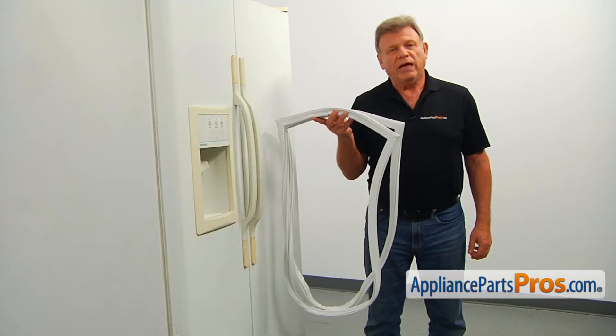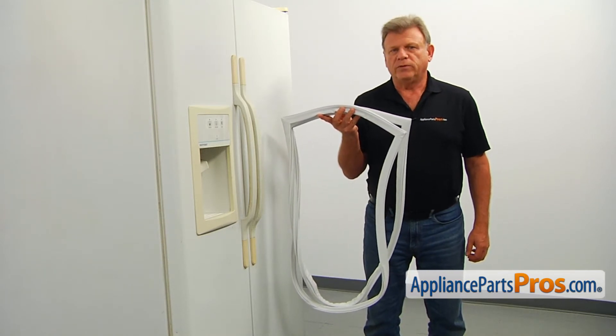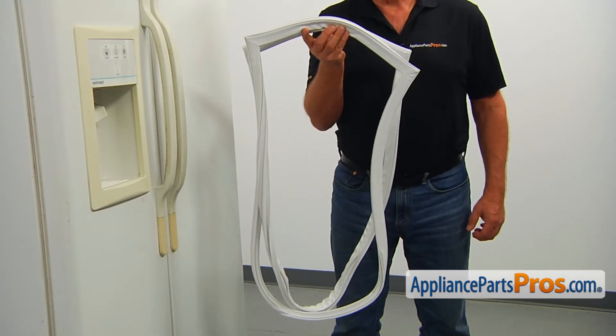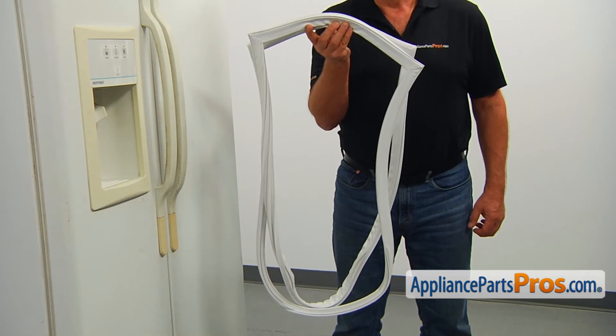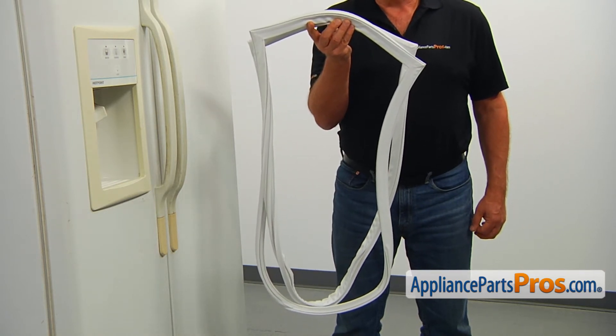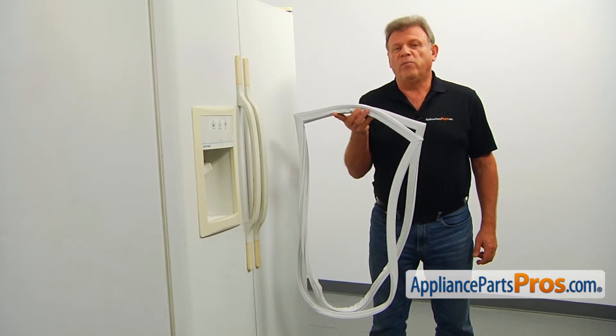The freezer door gasket provides the airtight seal around the door, keeping the warm air out of the compartment. The main reason why it would need to be replaced is if it wears out, splits, and breaks, allowing warm air inside, causing ice and snow buildup on the inside of the compartment, and possible frosting over of the evaporator coils.